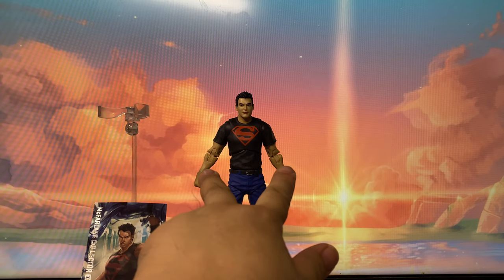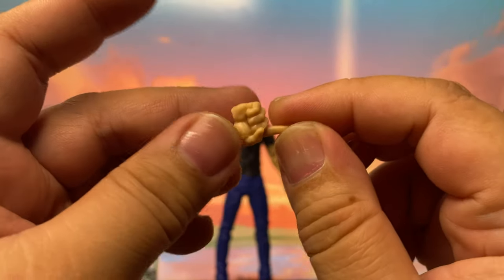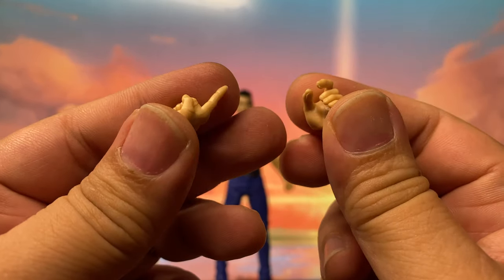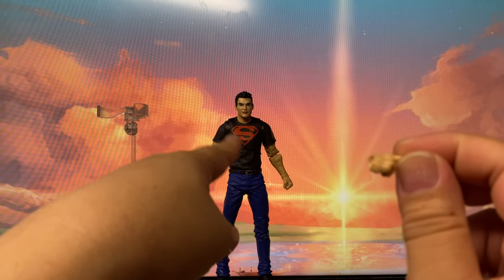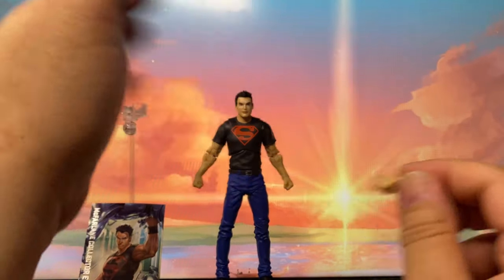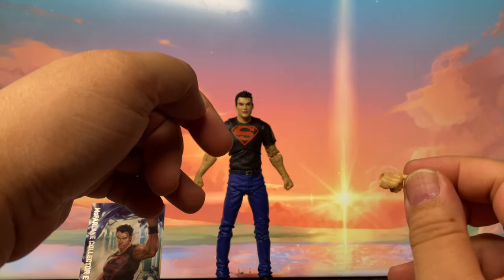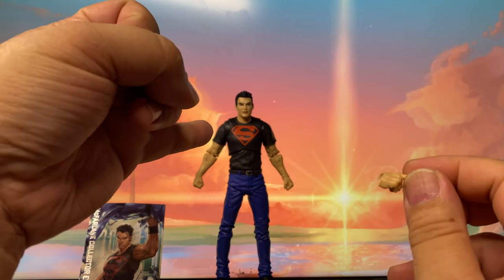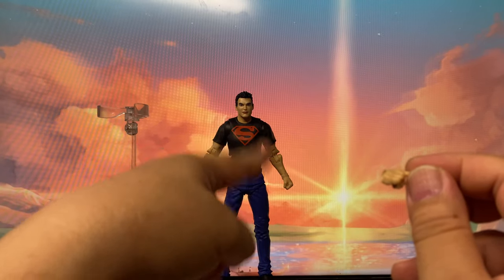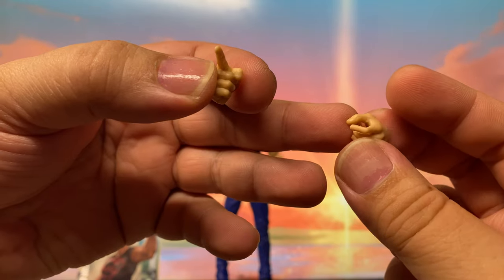Aside from the closed fists that we get from him out of the box, he also has this pointing hand — I don't know why he needs it — and a weapon holding hand. I have a theory that this body mold is a reuse of the Todd McFarlane figure from that Spawn two-pack containing the original heart of Spawn and Todd McFarlane. I think this is the mold from that Todd McFarlane one, and that's why they also included this alternate pointing hand — maybe it's supposed to be a comic-holding hand or something.